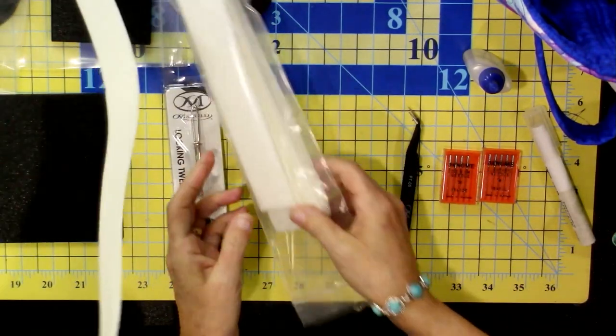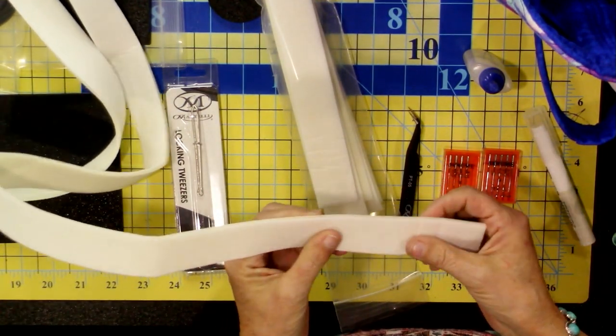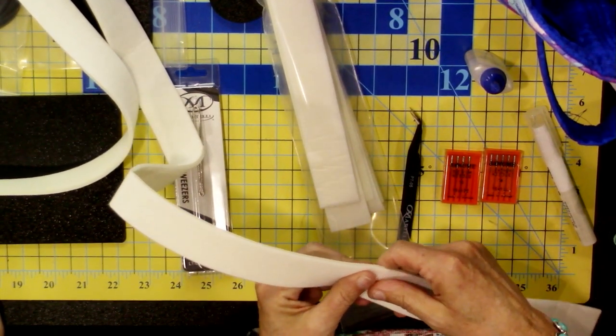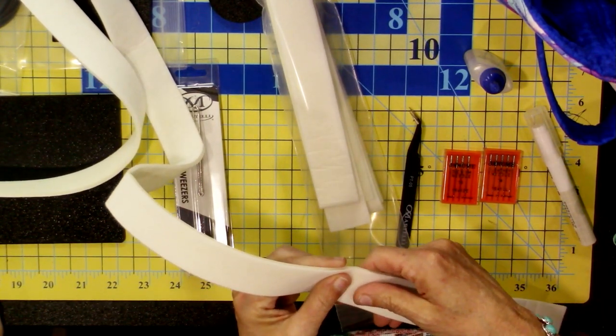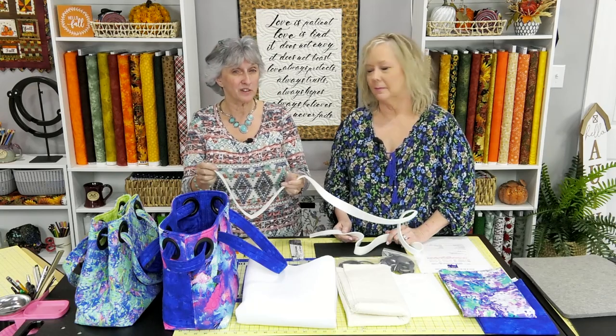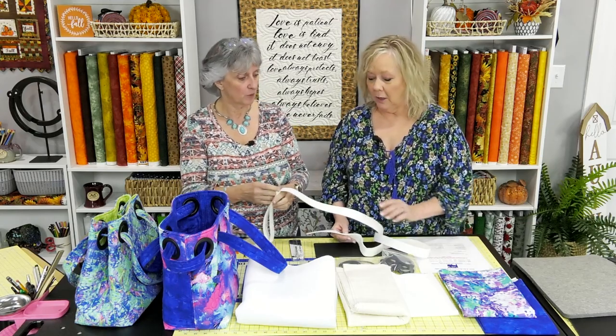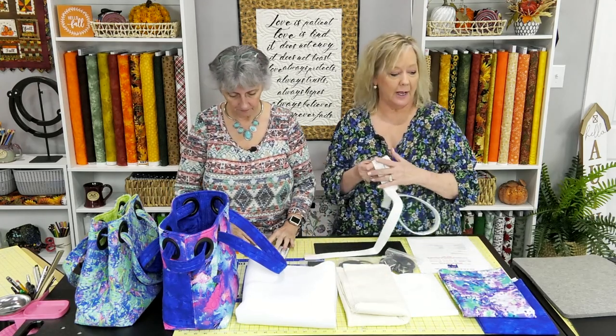We've also got the fusible foam for your strap — it has fusible on one side. Part of the prep work is getting most of your strap completed, because you can't totally finish it until it's been woven through your bag. We're trying to get these time-consuming steps done in prep so the class can move efficiently. This foam is about 65 inches and you only need about 57 to 62, so you have a little extra length.